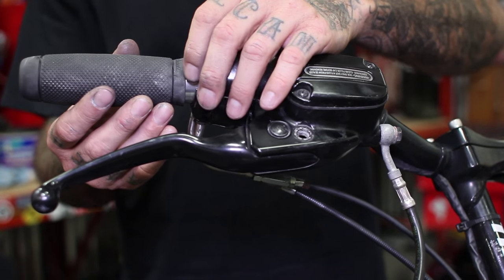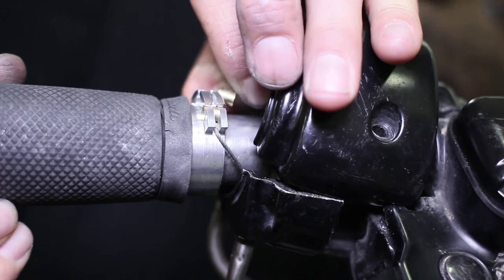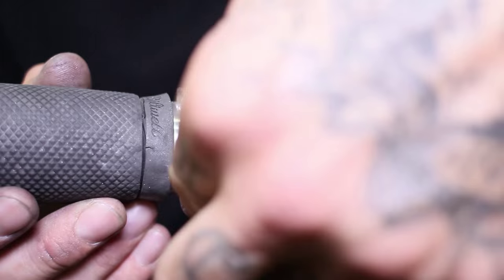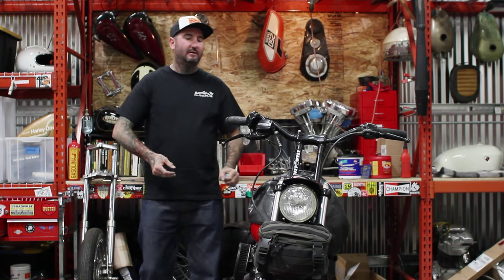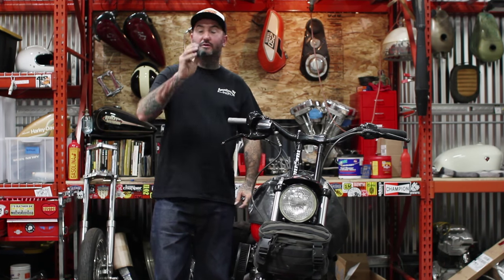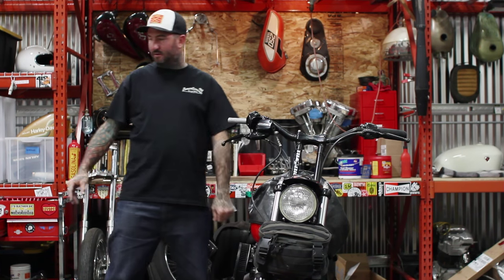Once you've got the assembly taken apart, real gently you're going to pull your throttle cables out of the stock throttle. Once you've got your throttle cables out of your old throttle assembly, you're going to take that old one off and throw it away. Don't even take it to the swap meet — it's garbage.